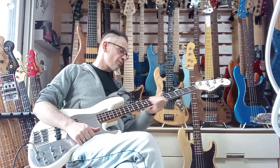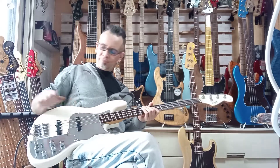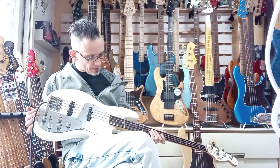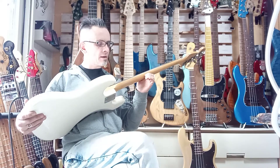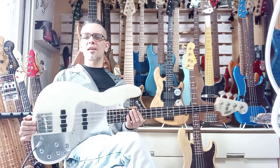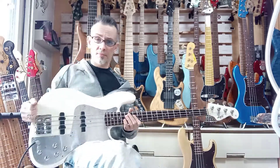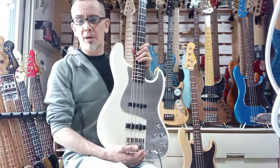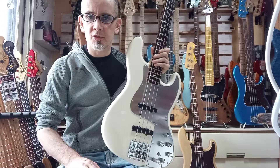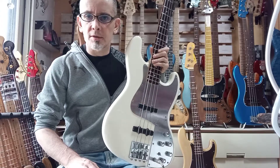Beautiful build quality, real perfection — it's beautiful work. So there you go, that'll do it. Thanks again. See you for another one of my naked sound reviews or another one of my little tests. Cheers.